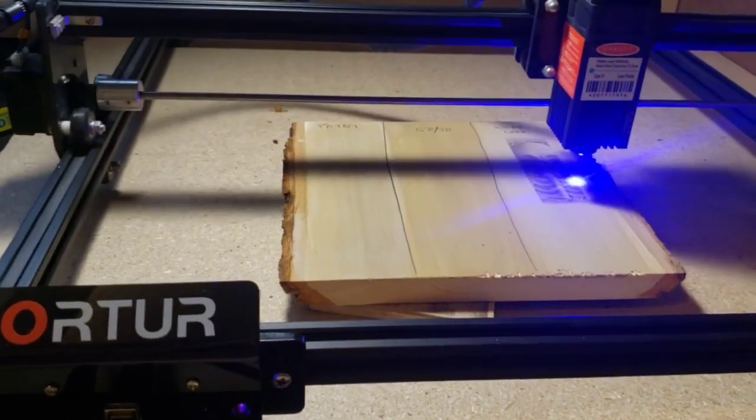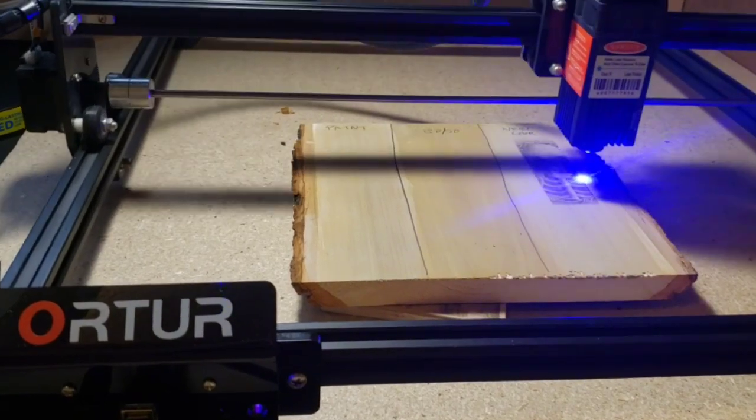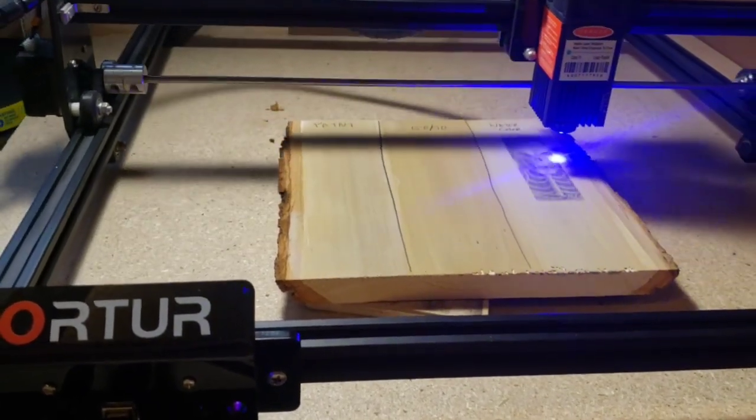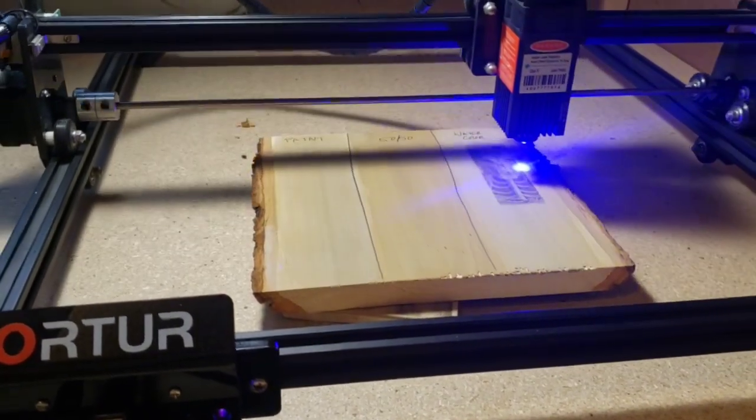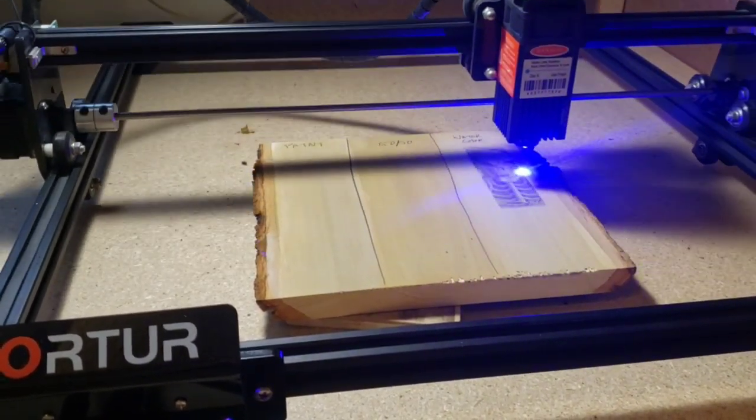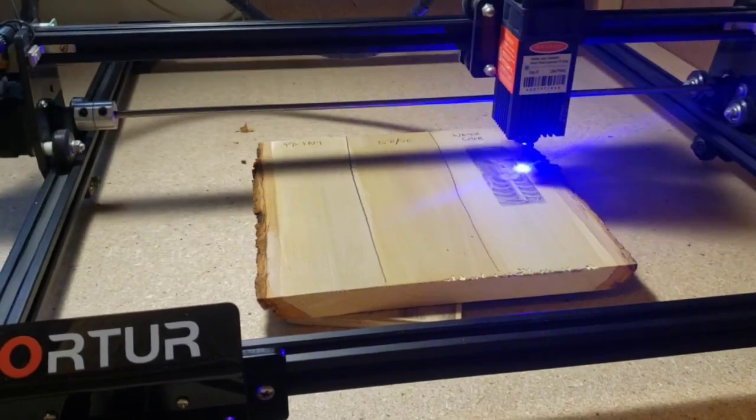If you're not comfortable at that speed, find the speed and power settings that work for you. I'll check back when I get done with the rest of them and we'll do a side-by-side comparison to see how they all turned out.